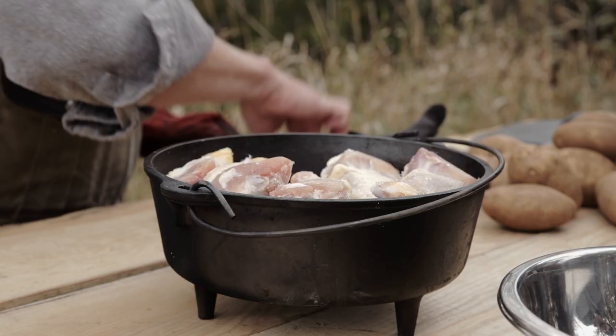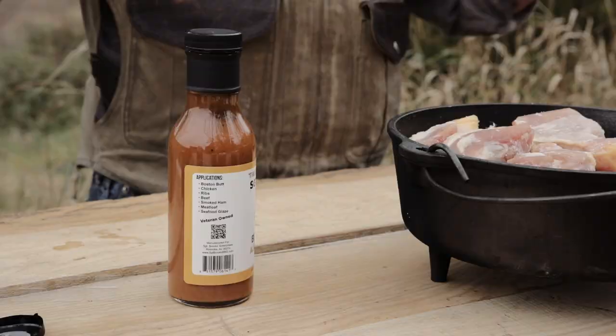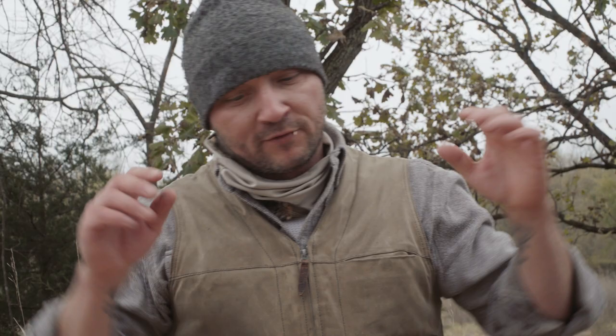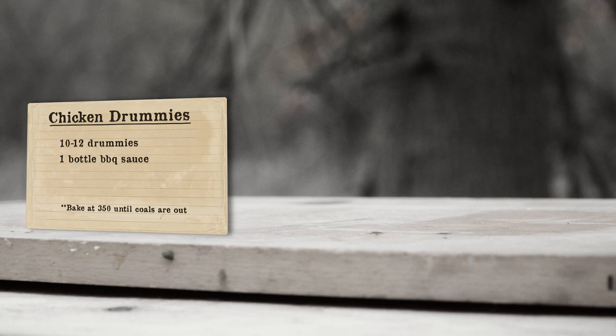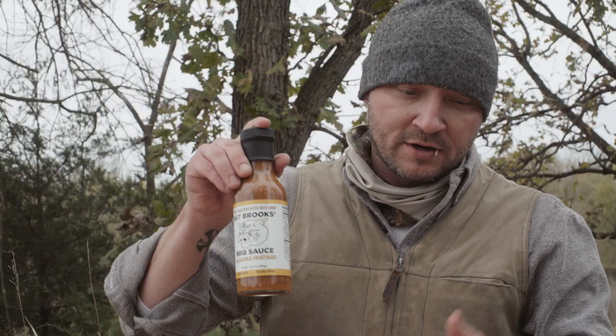This little snack we got going is gonna be kind of a heat it and beat it type thing. Throw your coals on, you can leave camp, go fishing, come back a couple hours later, and you're gonna have awesome chicken drummies that are falling off the bone. This one here we're actually gonna use Sergeant Brooks the Alabama mustard. A lot of people think when they think of mustard it's not like the Carolina mustard